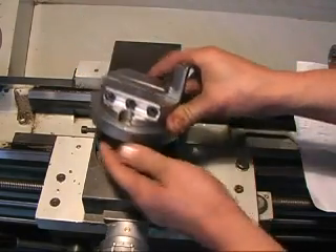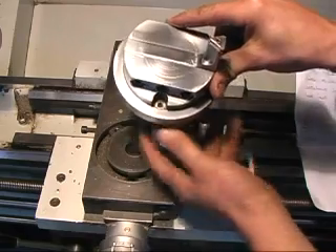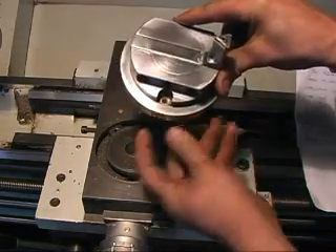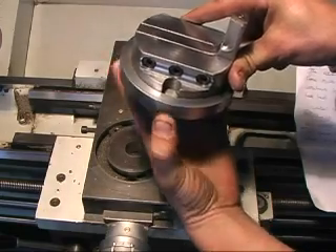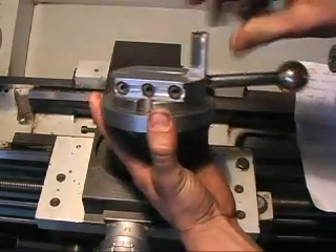And I came up with this. It's made in three parts. You've got access to the hex screws through the little recesses here. And it's adjustable.